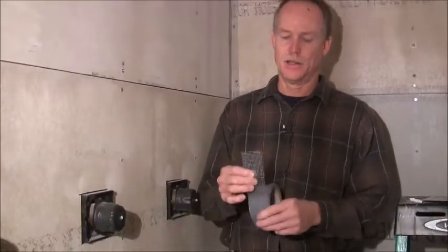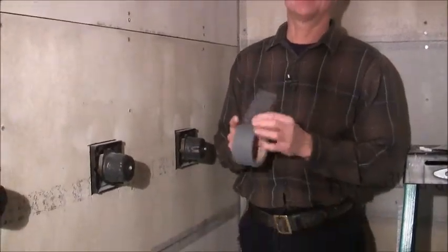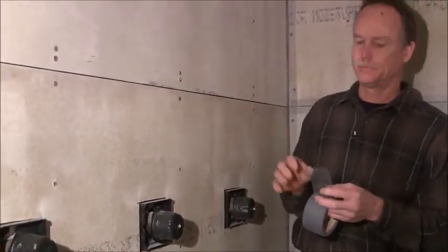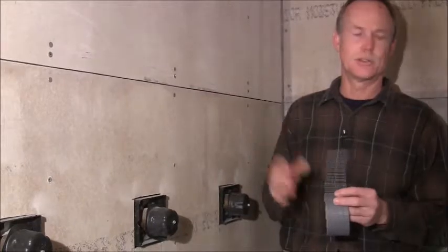Hello, I'm Dennis with do-it-yourself-dentist.com and I'm going to show you today how to apply this alkali-resistant fiber tape to concrete board. I'm using Hardy Backer board. Concrete board you do the same thing.